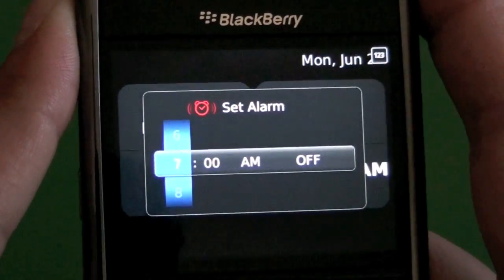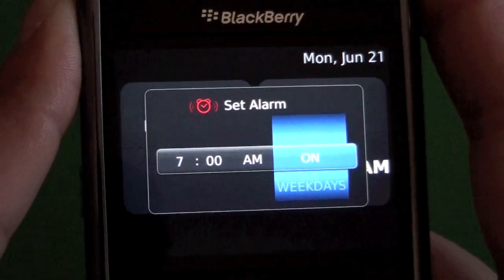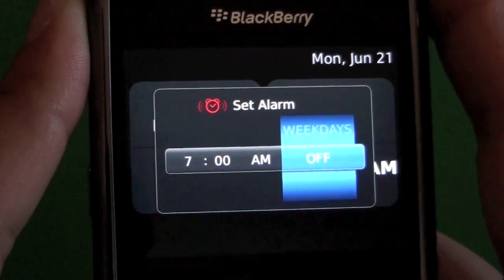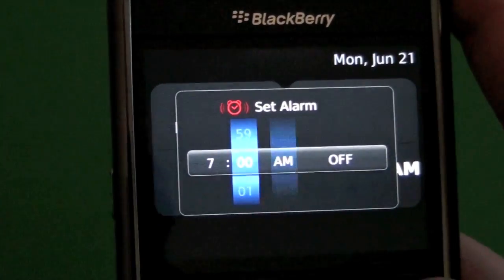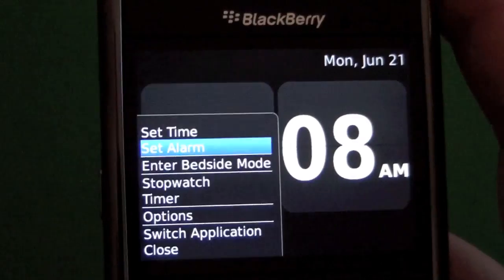We have the alarm feature, obviously, which most people know about. You can pick the time here — a.m., p.m. — and then there's an on, off, and weekday setting. If you have it on, it'll do every day. Weekdays is Monday through Friday, and then obviously off is off. Surprisingly, there's no weekend option, which you would think there would be since there is a weekday option, but it is what it is.